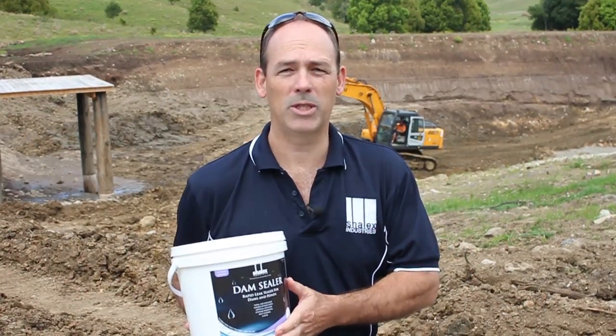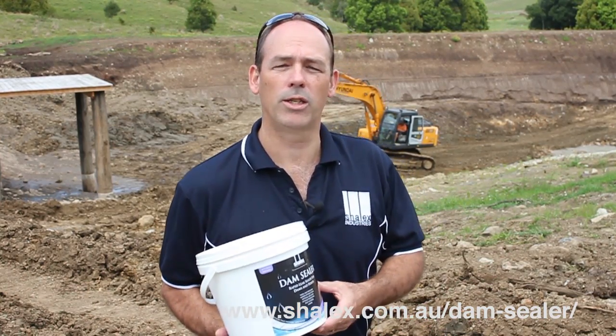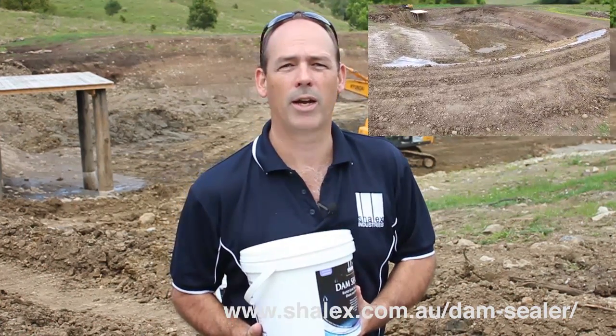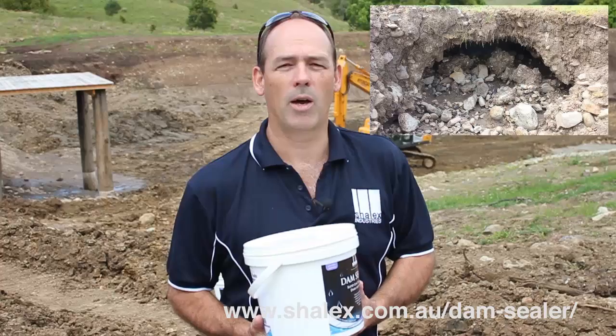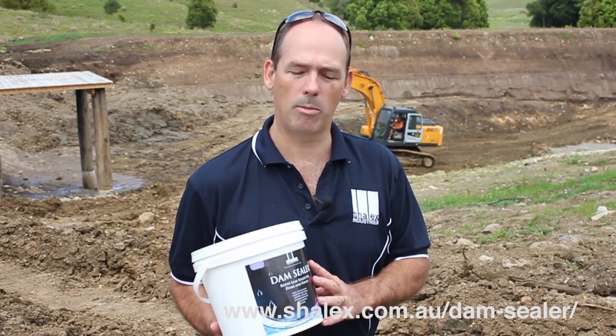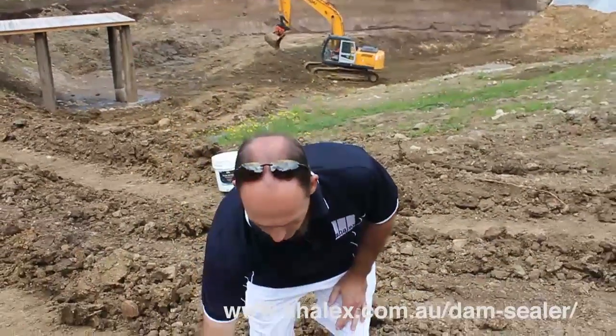Hi there. Today I wanted to demonstrate one of our products. This is Shalex Dam Sealer. It's a product you can use to seal leaking dams, ponds, and any earthen structures. We're actually on a site today where a customer is using this product. They've constructed a large dam for a commercial nursery and had a failure with water pushing through the walls. I wanted to explain how the product can help solve their leak problems, but first I'll do a quick demonstration.